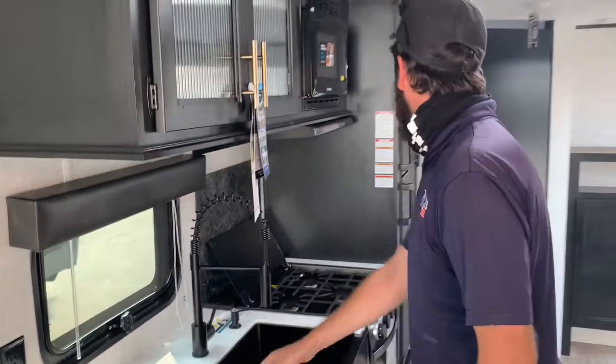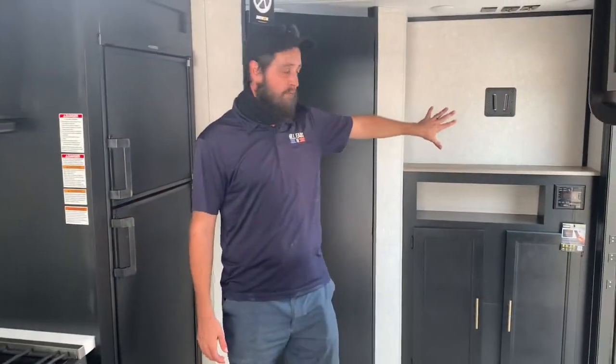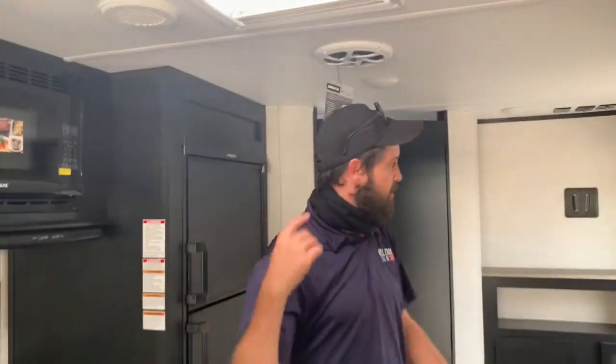The nice farm-style sink that is so common in these Cherokee units — beautiful as they are functional. Two-door refrigerator here. Your entertainment center is up front, and this is a driven system. You do get the powered subwoofer along with the other speakers.